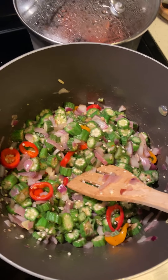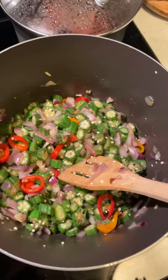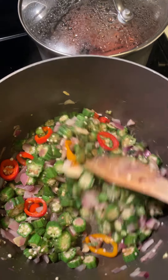Hey YouTube, how you guys doing this supernatural day? I just hopped on real quick to show you guys what I have stirring in the pot.